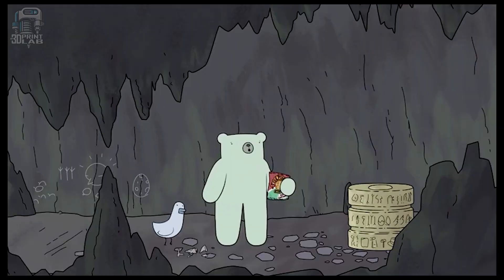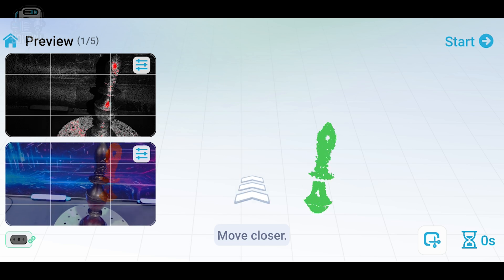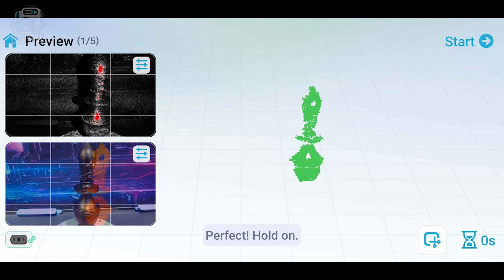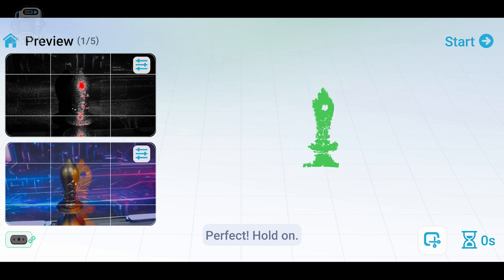When it comes to scanning, there are a few things I think you should note about the Ferret scanner. On the app, there are a few slightly confusing things — like when you move your phone to just the right spot to scan, it tells you 'perfect, hold on.' Do I wait for something? That never goes away, but you just keep on scanning.